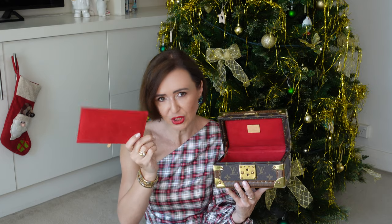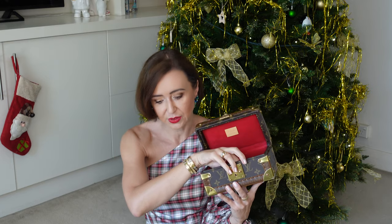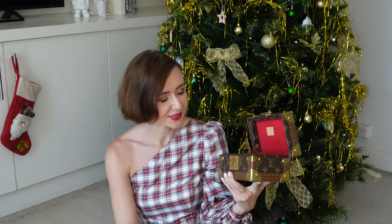It does come with a divider, which is a little bit hopeless — but I will get to that. It comes with two keys and obviously the rest, like the dust bag and all the accessories.